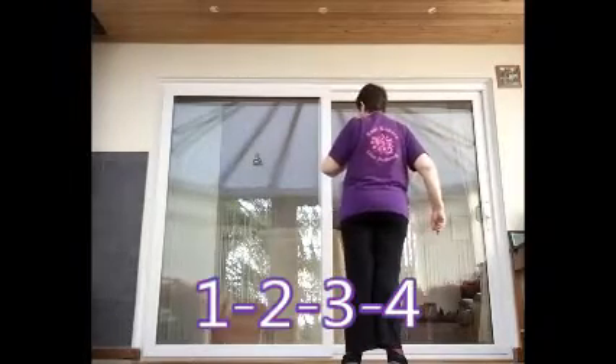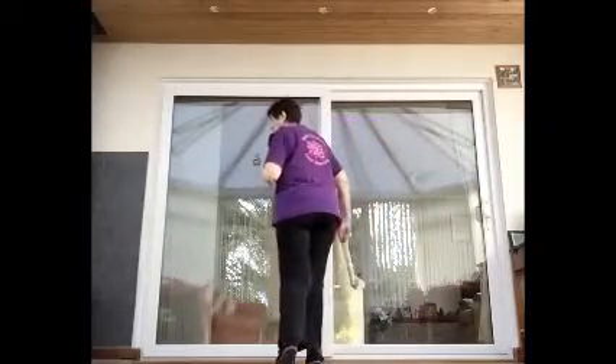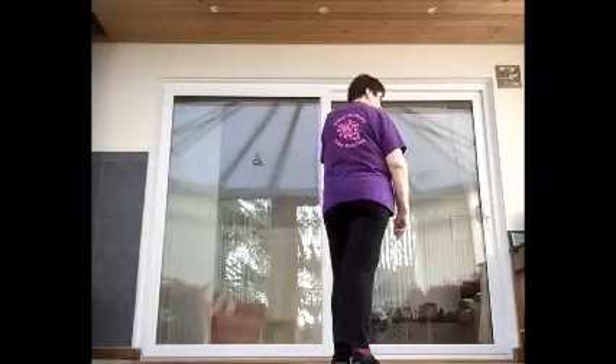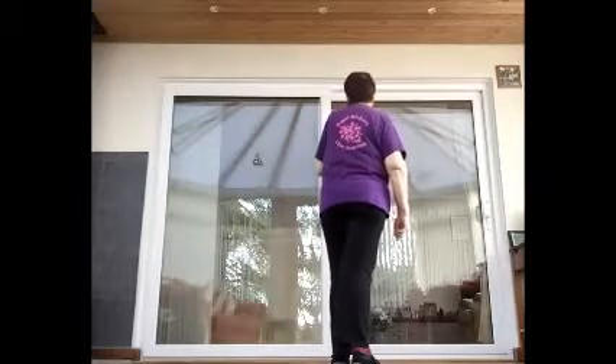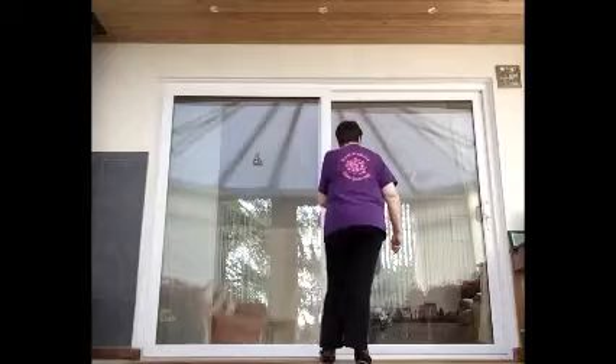We're starting off with a crossing strut jazz box. Cross right over left — toe and heel, back toe and heel, side toe and heel, forward toe and heel. So it's just a basic jazz box but with a strut form. Then lock forward on the right — step, lock, step with a hold — and step forward left, pivot half right, step forward and hold.